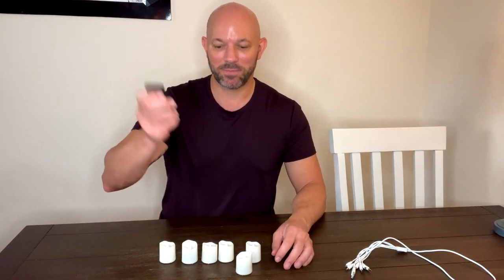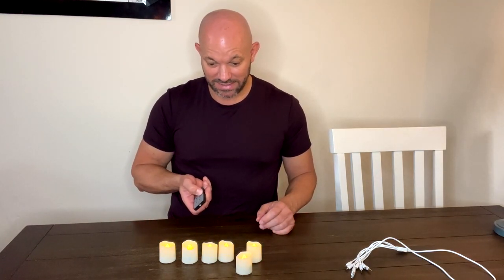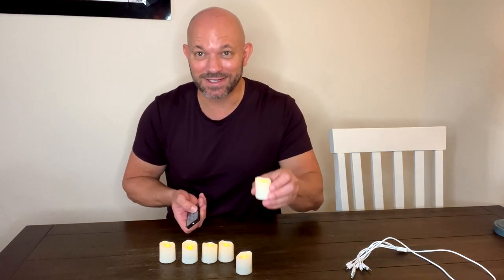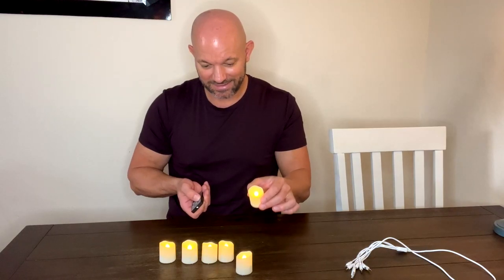Look how cool these are — push of a button and they're all on. They're adjustable: you can make them more dim, though it's kind of hard to see in this bright room, or you can make them brighter.